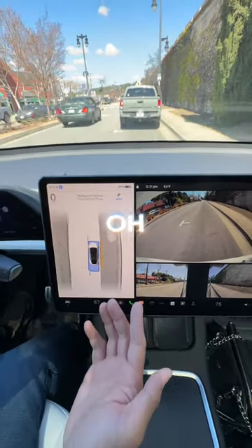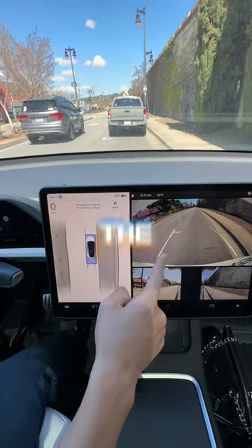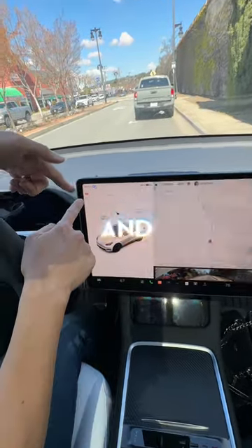Does it do anything extra? What is it doing now? Oh, it backs up a little bit to get right in the parking spot. Sweet — auto park complete. It puts it in park for me, and I'm parked. Nice. It can park for me!